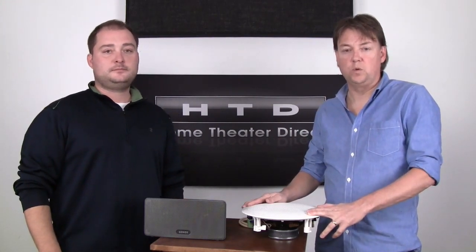With a wireless system, because you're sending audio wirelessly around the home and your TV has some of its own processing, it's very difficult to get those two to sync up. So if you're planning on using your whole house audio system for more than just music — which we make very easy to do, especially with the link system — you really should consider a wired system versus wireless.